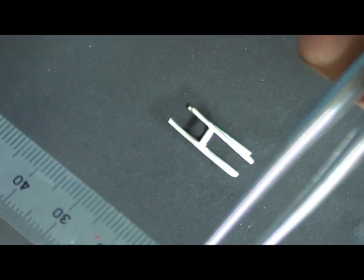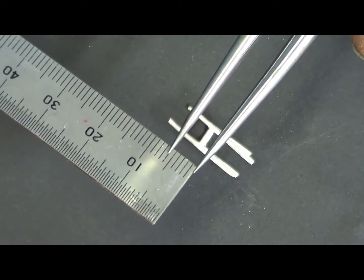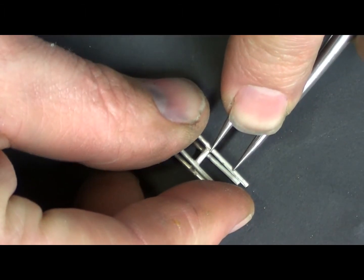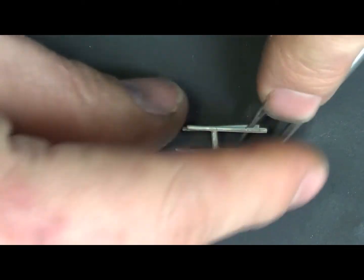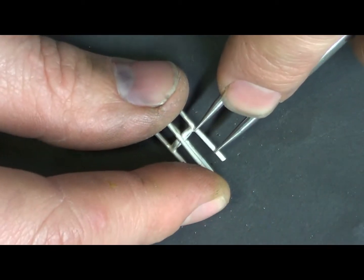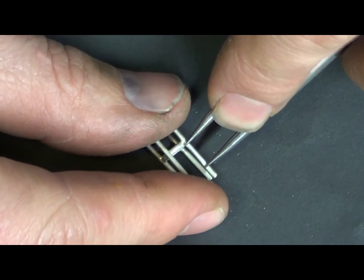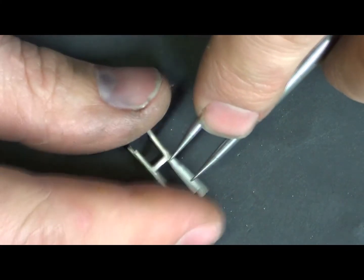We're going to set the dividers to 6mm — beautiful. That 6mm needs to be clearly marked at the top of that circle that the gem sits on. So it's just a matter of very carefully marking those out with the dividers, like that and like this.